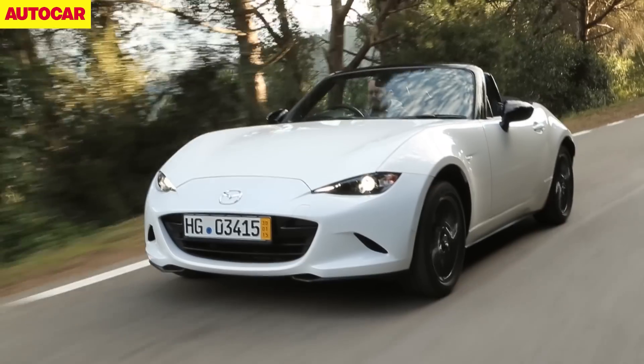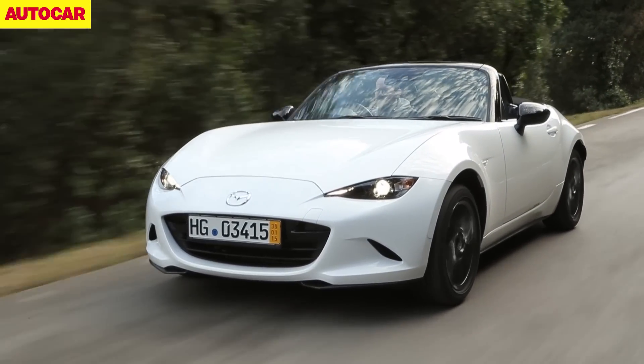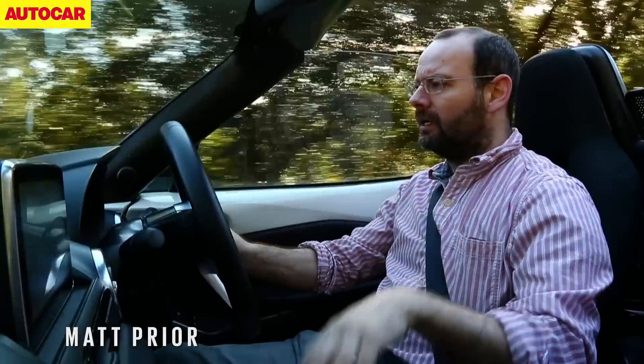Okay, so this is the new Mazda MX-5, in which we've got a tiny, tiny amount of time. I hope you can hear me and I hope this is okay, because this car is pretty significant.